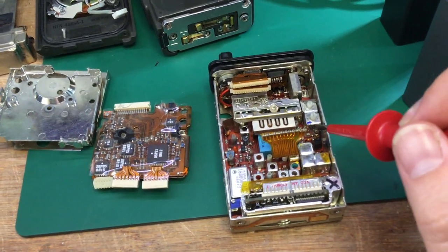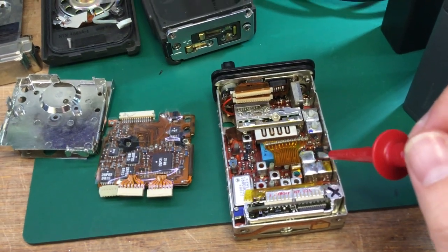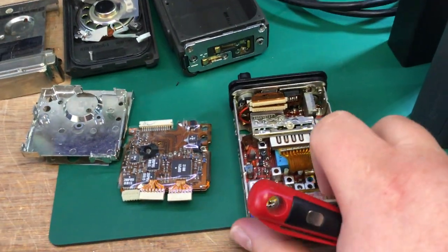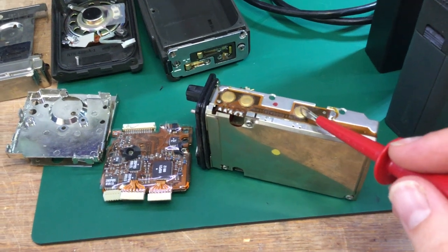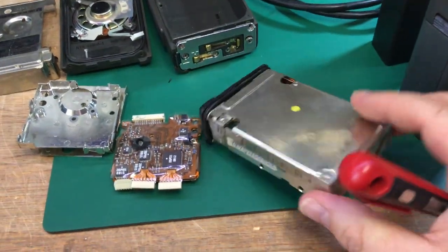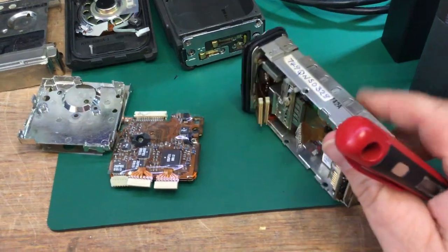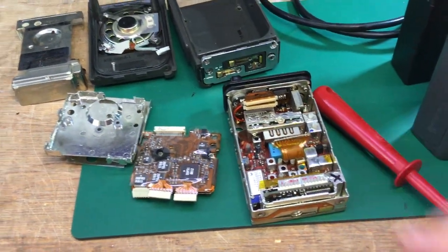The RF front-end amplifier was actually built into those helical coils, if I remember correctly — those used to fail and we'd have to replace them. There was a lot of metal in the construction, along with dome contacts for the switches and the battery flex for the battery connection. These were very tough radios — they didn't break often.